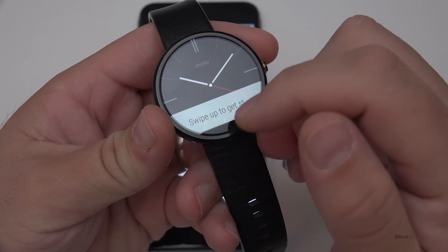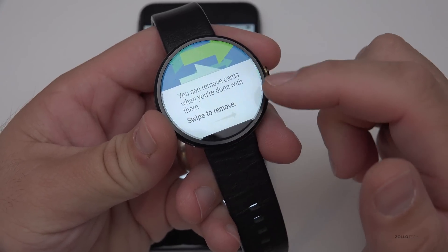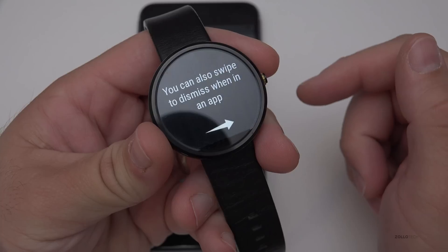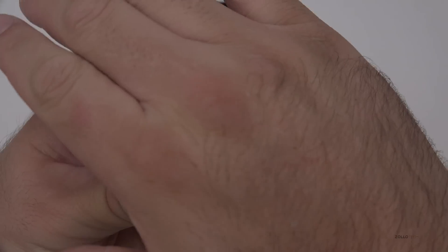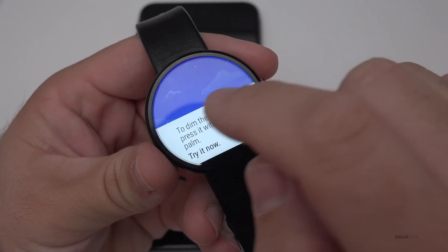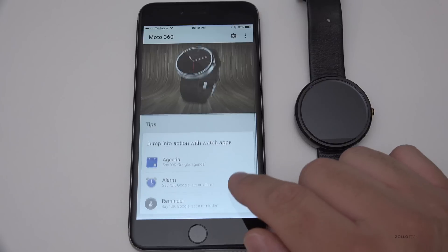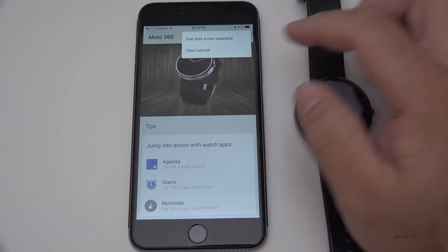For those of you that haven't seen the Moto 360, I need to set this up first. It's showing you how to use the card interface on the watch — swipe up to get started. We can swipe this way for more information. It helps you along as you're doing more and more. You can swipe to dismiss. To dim the screen you do this — it senses your whole hand, just like the Apple Watch. Everything is set up and it's showing us a few things we can do: OK Google agenda, OK Google set an alarm, OK Google set a reminder.